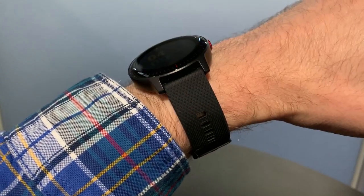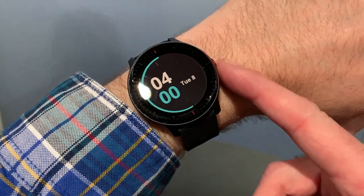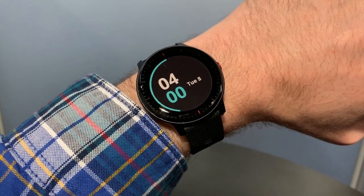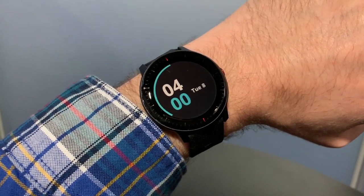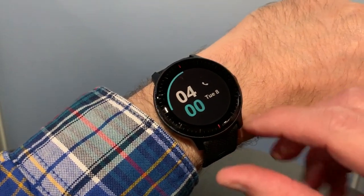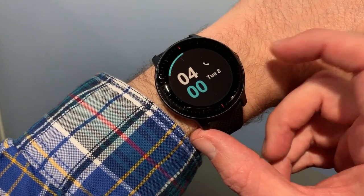This is the Garmin Vivoactive 3 Music with 4G LTE provided by Verizon. If you look closely, you can see it's got a red button, and that's how you know it has a 4G LTE connection. In essence, the device is actually just the Vivoactive 3 Music with 4G inside; otherwise the features are essentially the same as the Vivoactive 3, but you get some special bonus goodies by having the 4G LTE inside provided by Verizon.